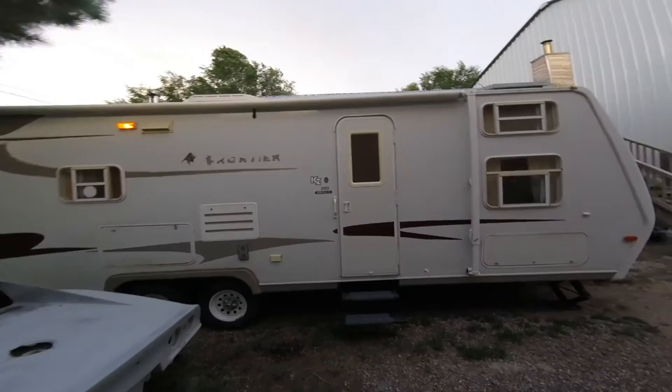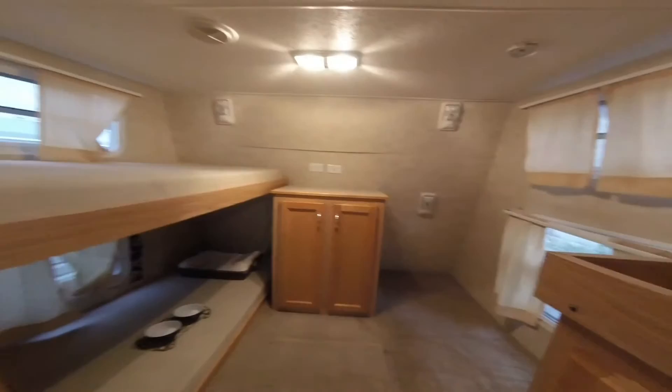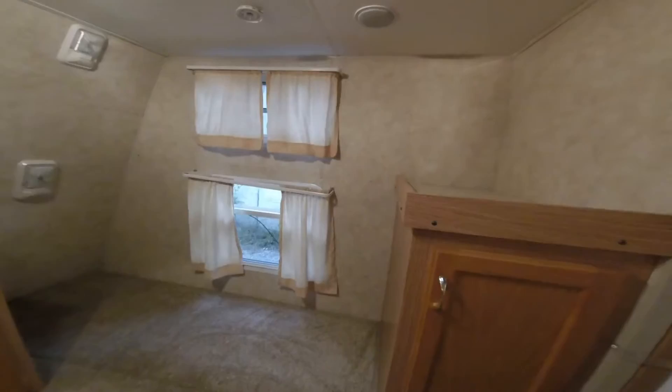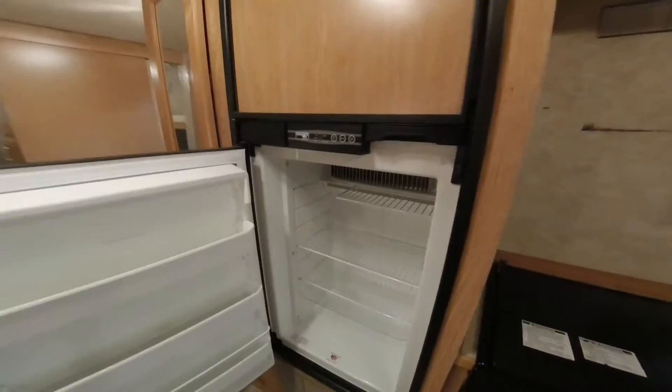Hey guys, so this is our new travel trailer. We want to show you the whole inside and where we're going to be living. It has a four-bunk room up front — I've taken one bunk out and redid the trim and shelf above the little cabinet right there. Nice size fridge, pretty stoked about that.